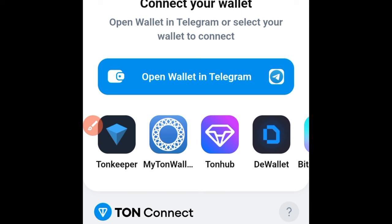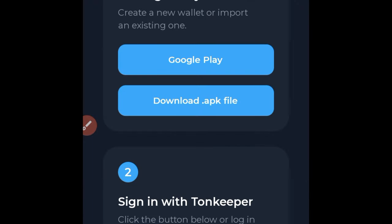Use your Tonkeeper wallet — it is safer than using Telegram. You can either download the Tonkeeper wallet directly from the Play Store, from your App Store, or directly from their website at tonkeeper.com. So let's walk through this.